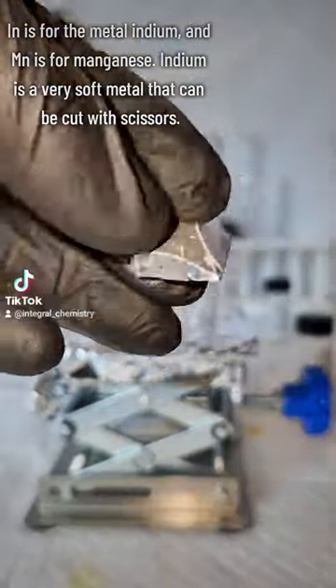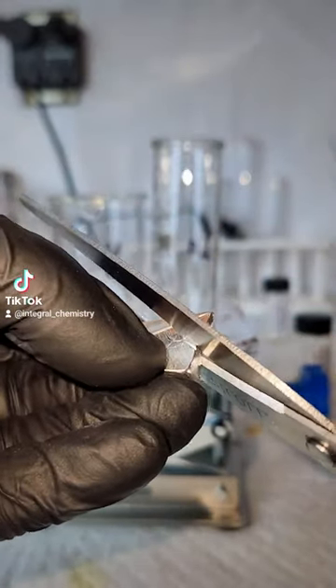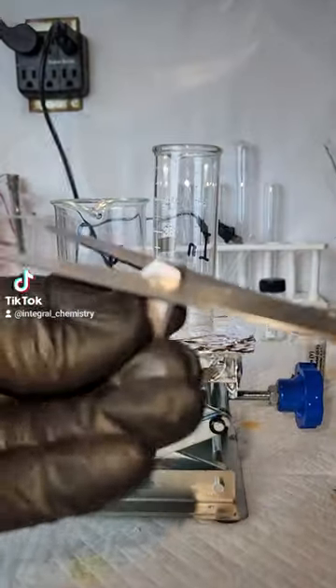Indium is a very soft metal which can be easily cut with scissors, which I think is pretty cool. In fact, indium is the only metal that's both soft enough and non-toxic enough for you to chew it in your mouth.